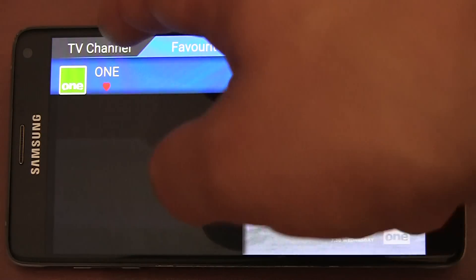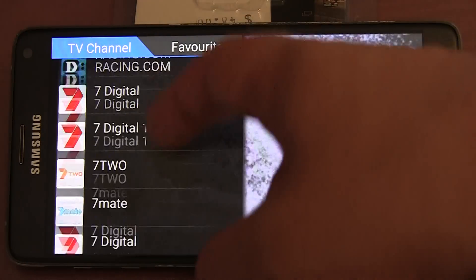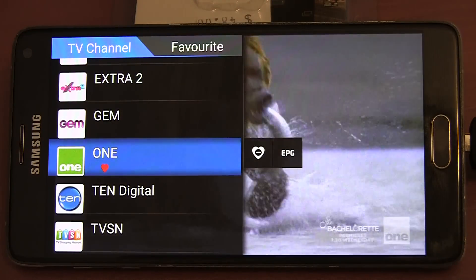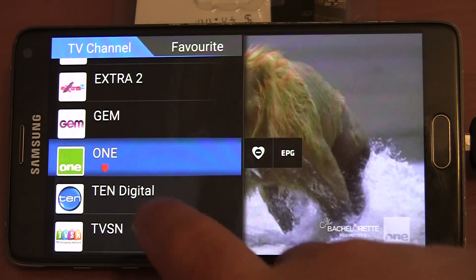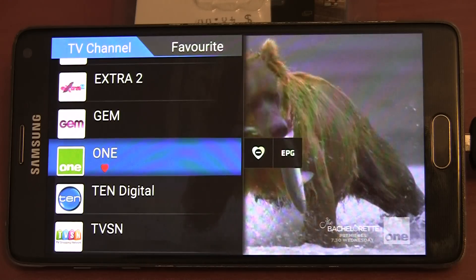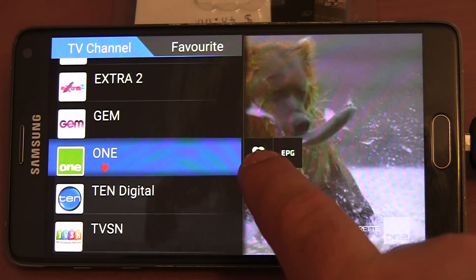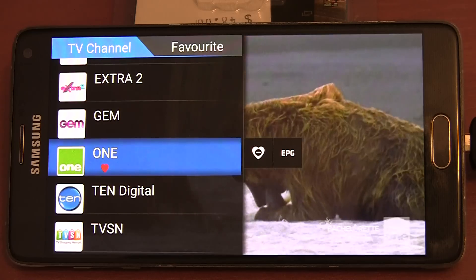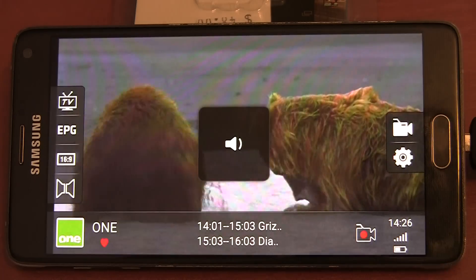We have also got a favourites list, so you can add all of your favourite TV channels to it. Adding a favourite channel isn't very hard — it's as simple as clicking on a TV channel. You can click the plus button in the heart to add it, or the minus button in the heart to remove it from favourites. Pretty straightforward.